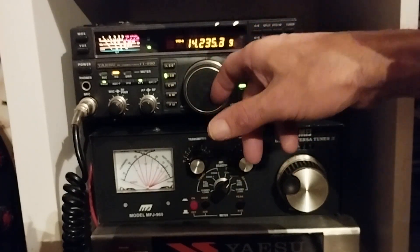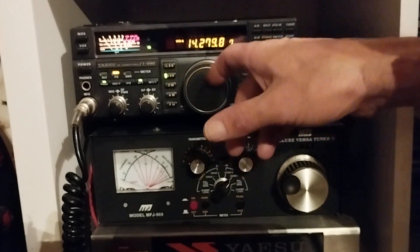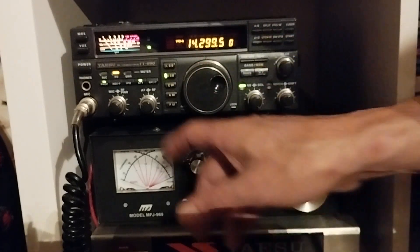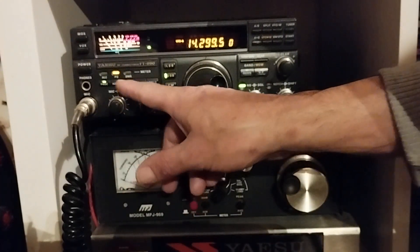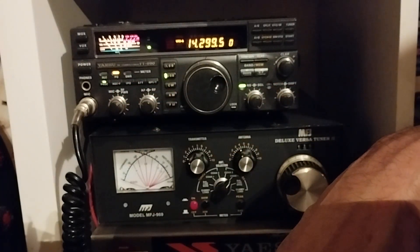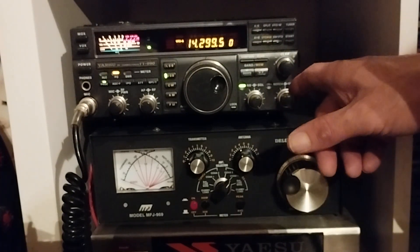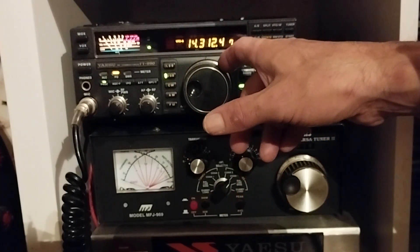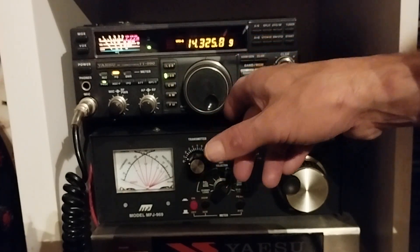It costs about the price of a dipole center. I may change that — I've got a 4:1 balun I'm thinking about putting in. I'm just waiting to get something up quickly. Well, the band's dead tonight. Picking up a bit of stateside on it, actually the band's not great today. It's evening now, coming up to about nine o'clock in the evening local time.